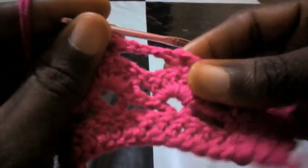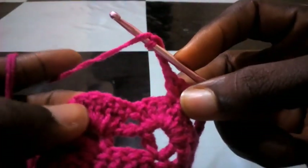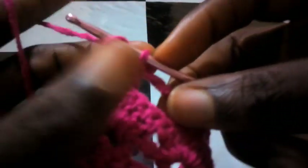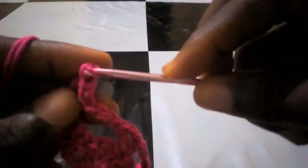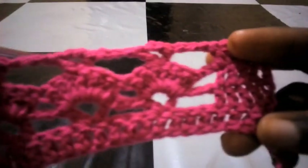It's a repeated process. I will be repeating it till I get to the end. I chain three — one, two, three — and look for the midpoint. This is how we are going to go till we get to the end of this round. I make a double crochet at the midpoint, then chain two — one, two — then inside that same loop with double crochet to form another triangle.